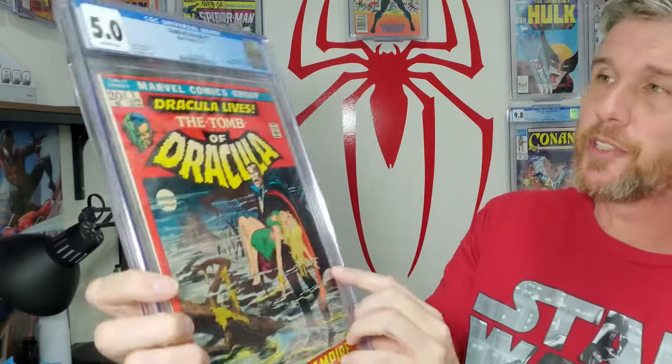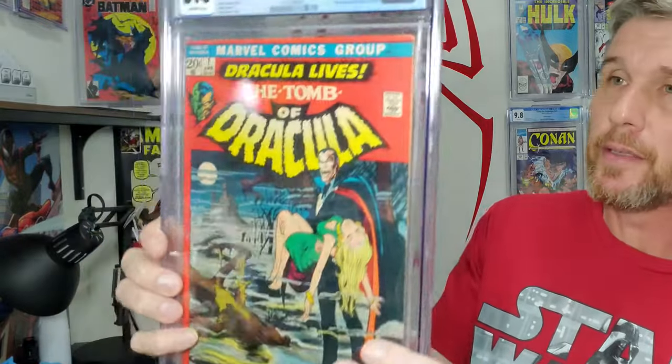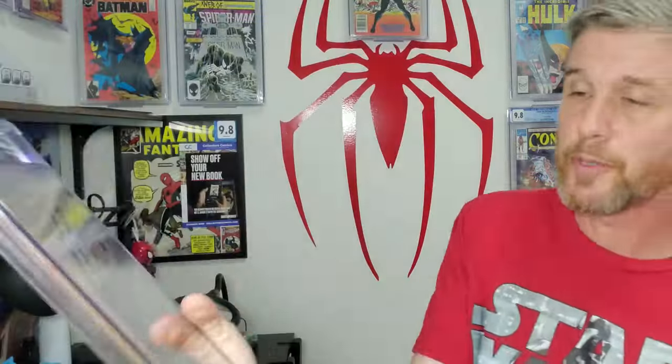A book I just recently got — in fact it may have come in yesterday or this morning — I've never had this before. It has a gorgeous Neil Adams cover and a ton of potential. It's got a stain right here — a bit more significant — and we're going to work on some stains. I think this one could be a 7.0, maybe even squeak out an 8.0, and that would be a big jump.